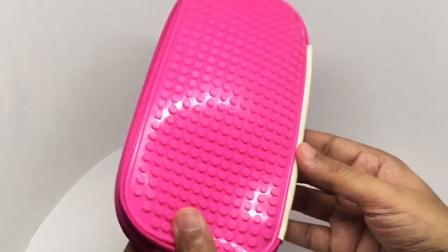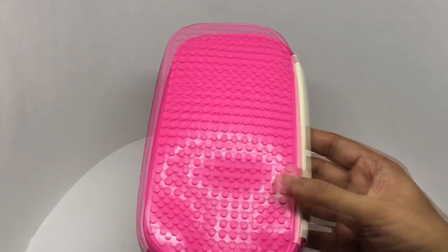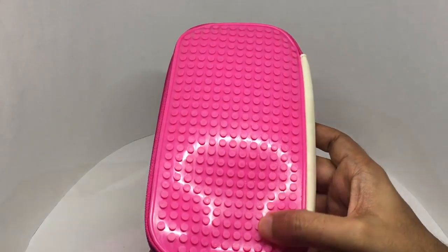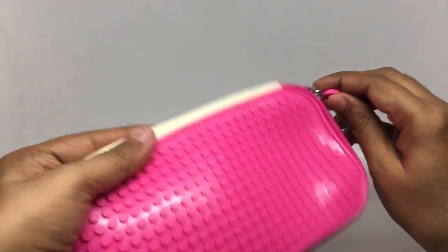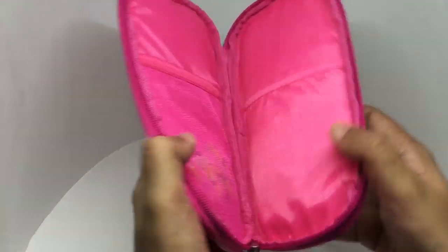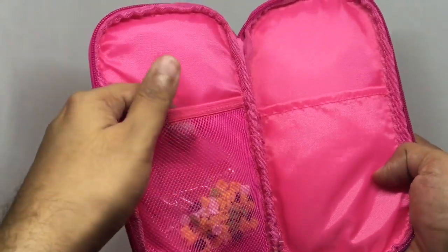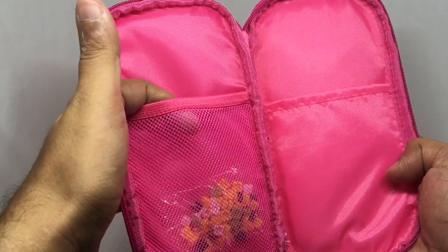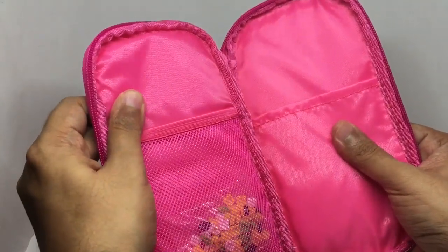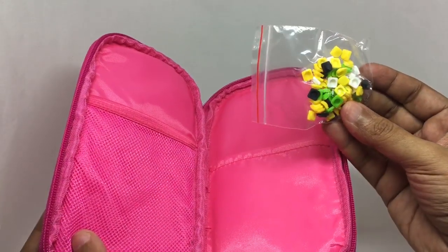Let's see how it works. That's how one side of it looks, and this is how the other side looks. It has this Lego block-like design. That's how the insides look — you get a nice place to store your pens and a nice amount of cushioning. And these are the blocks you get.